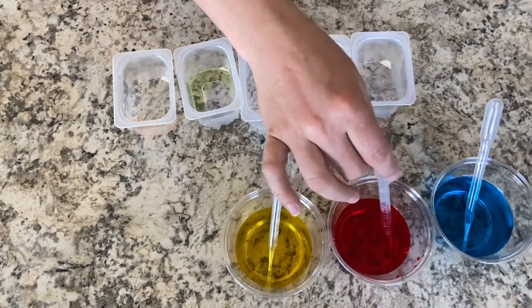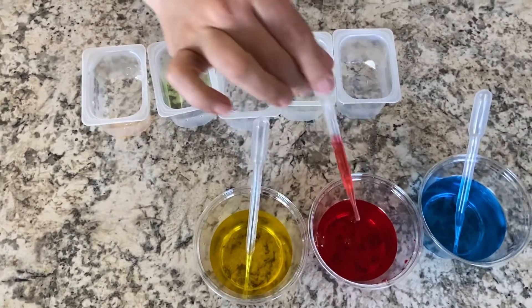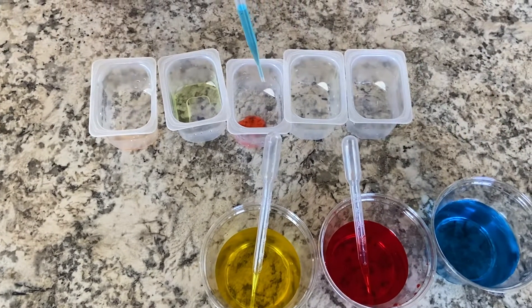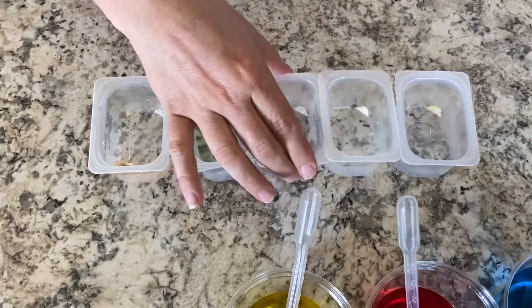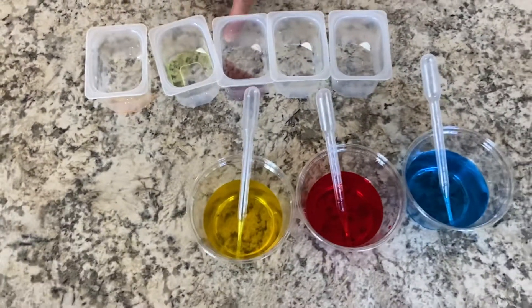And now we're going to try some red and a little blue. We're going to shake it up a little and oh, purple! So red and blue mixed together makes purple.